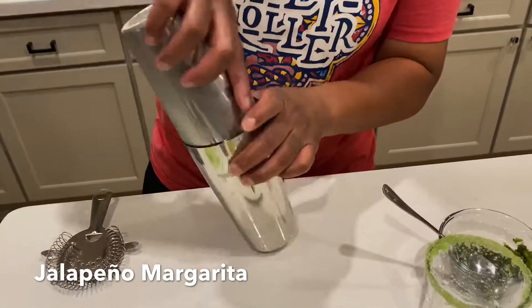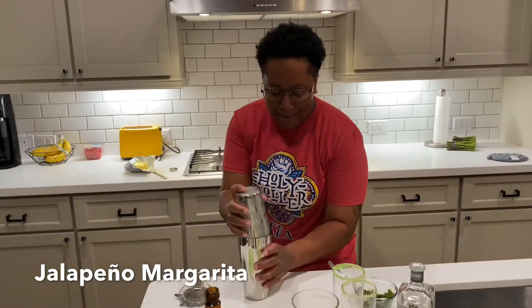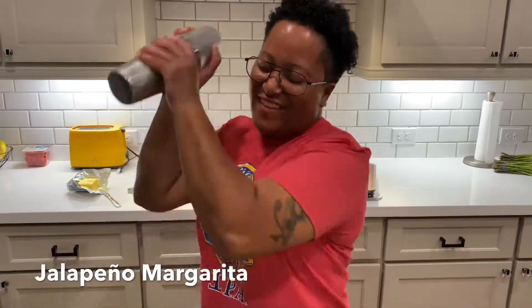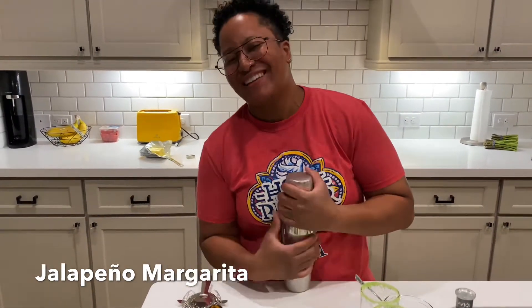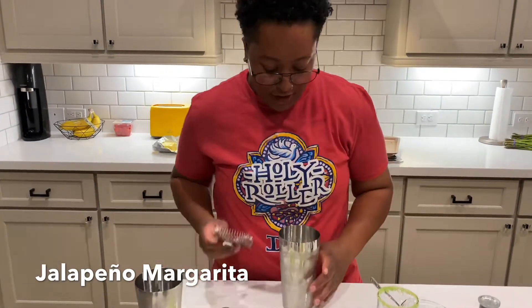Now we are going to shake it. I can never get this off — you never really know your strength, so you got to put it to the test.